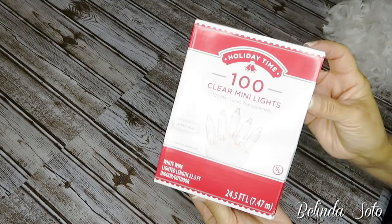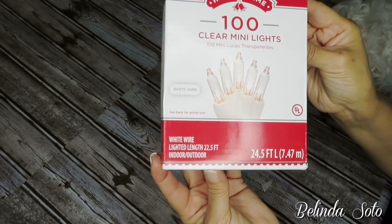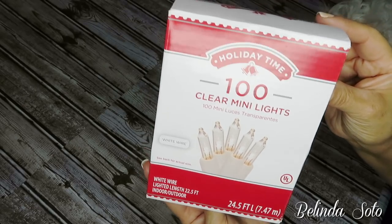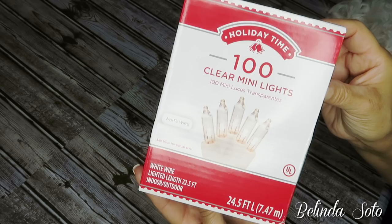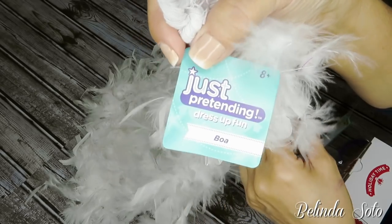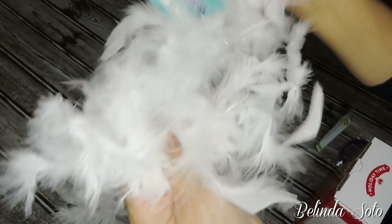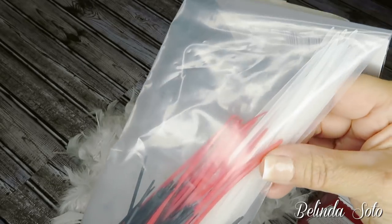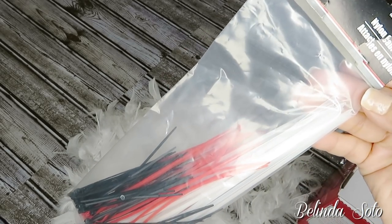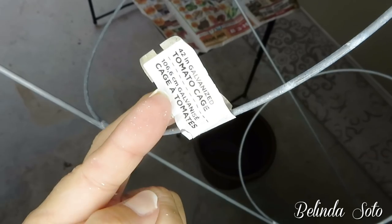I'm gonna start by showing you the items I'll be using for this DIY. The first item is a 100-count clear mini lights by Holiday Time, purchased at Walmart — the electrical wire is white. I'll also be using seven white boas purchased at Dollar Tree, brand name Just Pretending Dress Up Fun. And some clear zip ties from a pack I purchased at Dollar Tree.